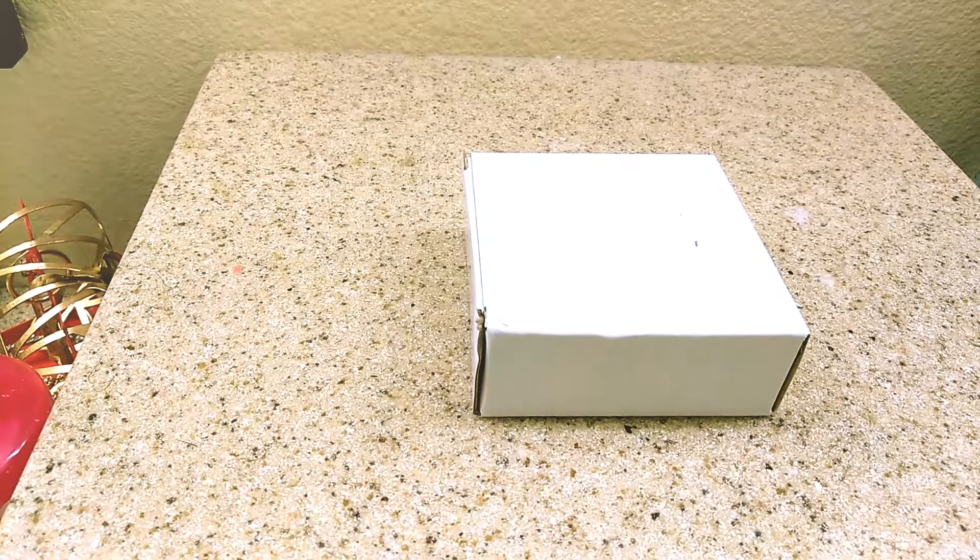Well, fellow YouTubers, I'm back with another review. I bought on eBay a LED motion sensor light that runs on three AA batteries. I got it because my electric bill is getting high and I need to find ways to cut it. What better than using batteries? It's cheaper, and it's motion sensor so it's not going to be on all the time. So we're going to jump into the review.